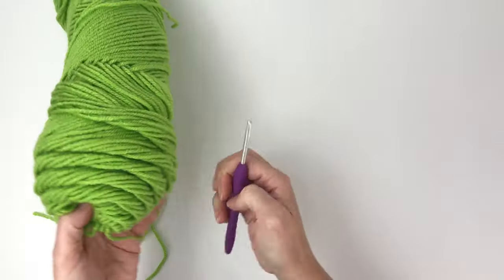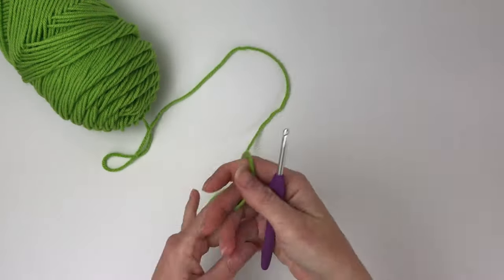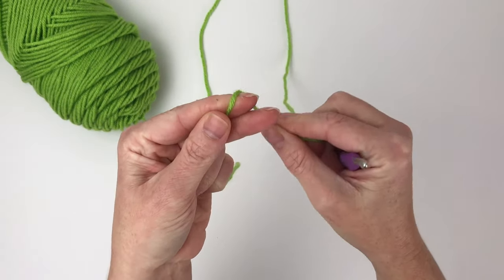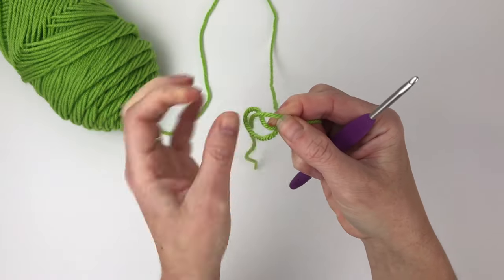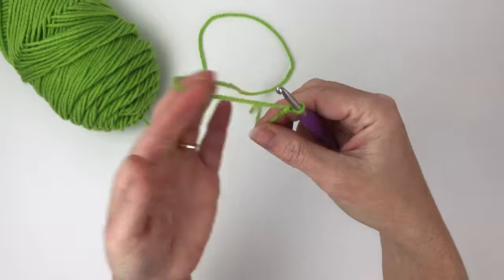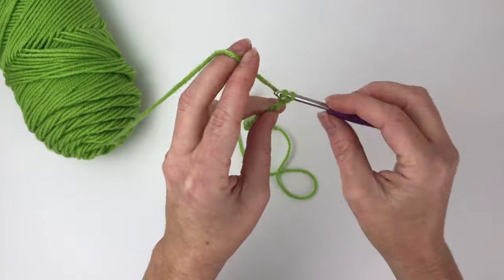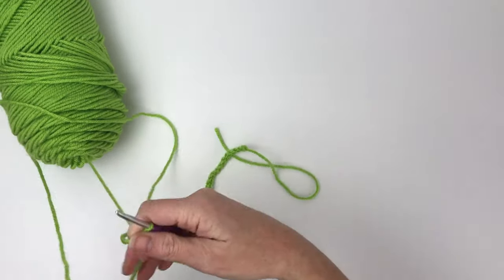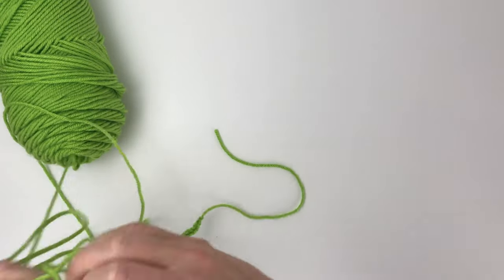We're going to start by making the front piece of our pillow — this is the side that will have the bobble stitches on it. We're going to start by making a slipknot and chain 42. The pattern says to skip the chain closest to your hook and single crochet 40 in the back bump of the chain.